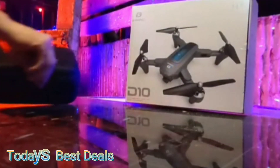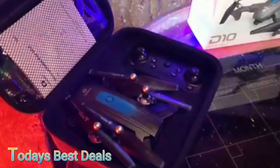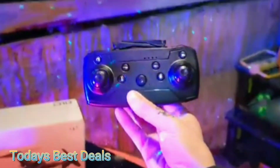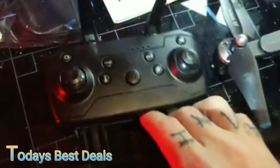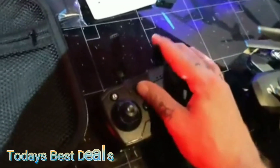We flew this around for a while and we've been having so much fun with it. It's really fast, and it can even do flips. I tested the video, and well, it records video, but unlike the DJI cameras, the D10 has no gimbal for stabilization. You can't pan and angle your camera — you just kind of get what you get. This is nice if you want to see what's above you, but not really the best for quality. However, the selling point to me is not the camera, it's the drone and the controller.